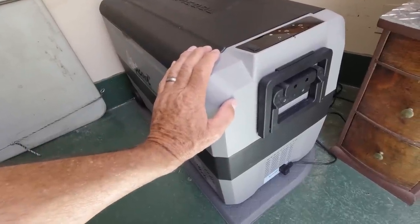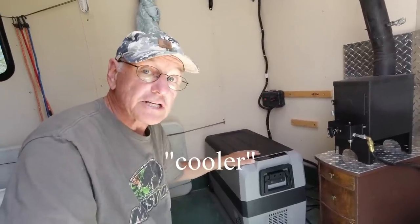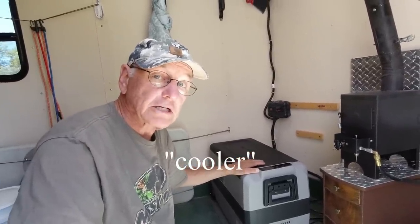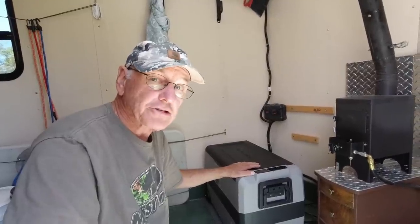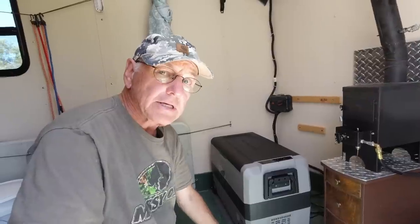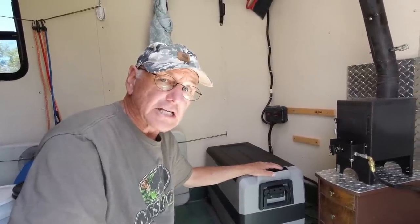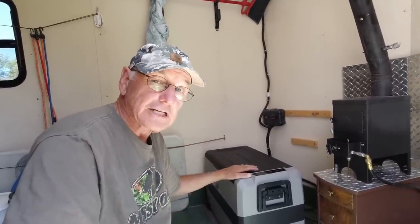How will this stand up over time? We're going to find out, because this trailer lives sitting on the floor of my single axle trailer, bouncing down the dirt roads — all it's sitting on is this rubber pad. We paid for this out of our own money, $369 off Amazon, and if it craps out, you'll be the first to know after me.